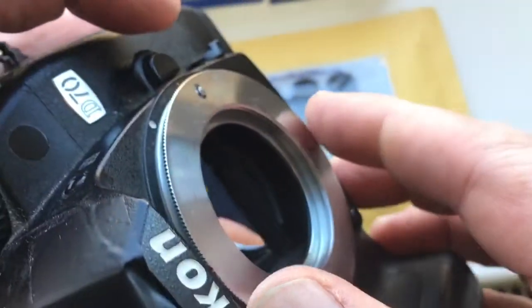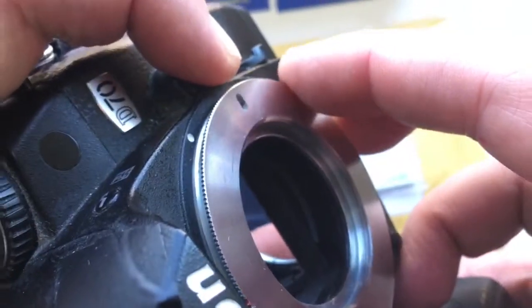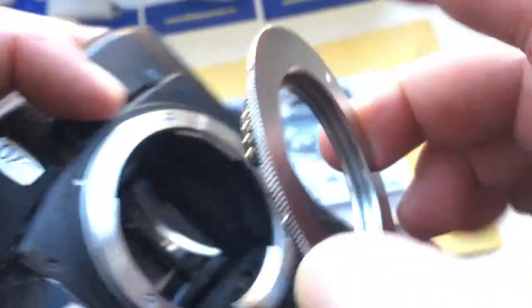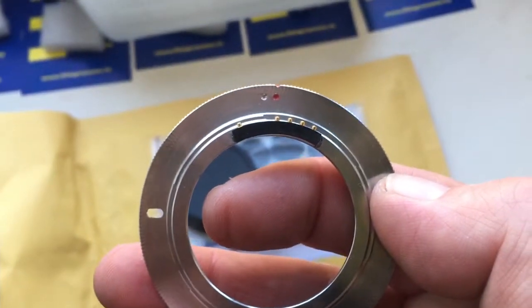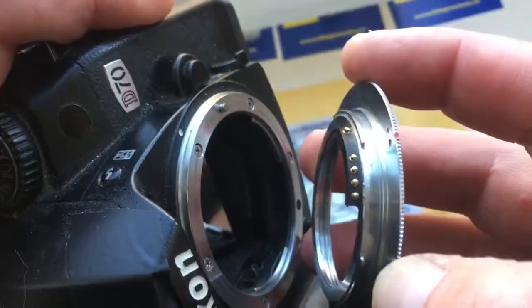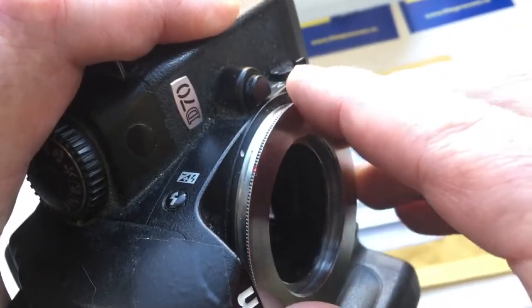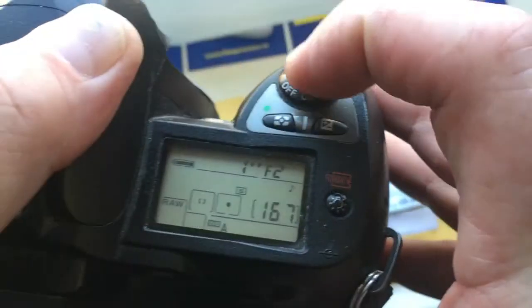And how to reinstall: push this button, clockwise, very carefully, look. Combine red dot and middle contact with white dot on the camera, counterclockwise, click, look.